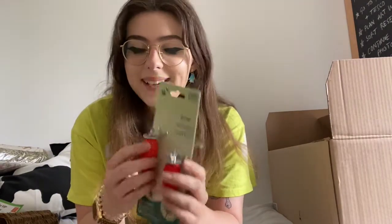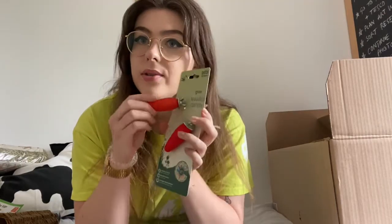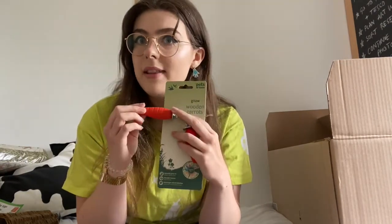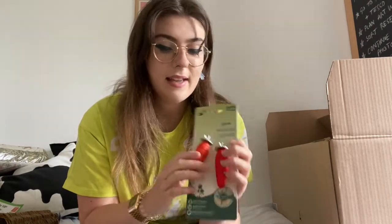I got some chew toys that the hamster can gnaw on as a boredom breaker, because you don't want your hamster getting bored or gnawing at the cage, as that's quite a bad sign. I got these really cute wooden carrots — they've got a little screw on the top so they just screw to the side of the cage and stay still while she gnaws. I think that'll be really cute, especially when I first get my hamster and she's settling in.